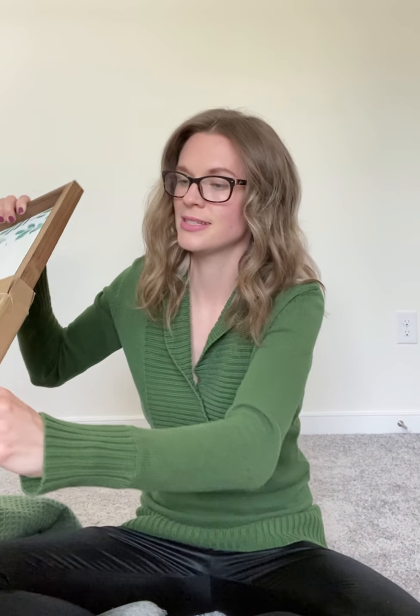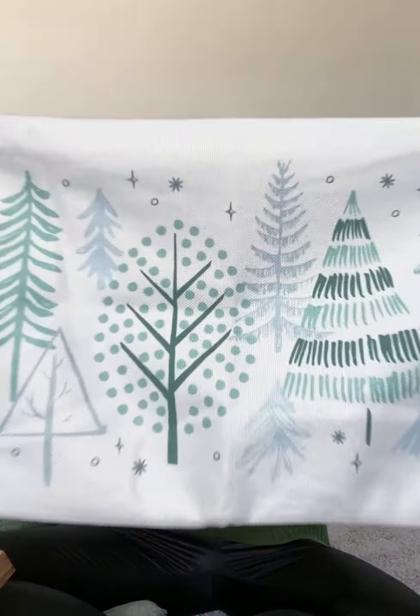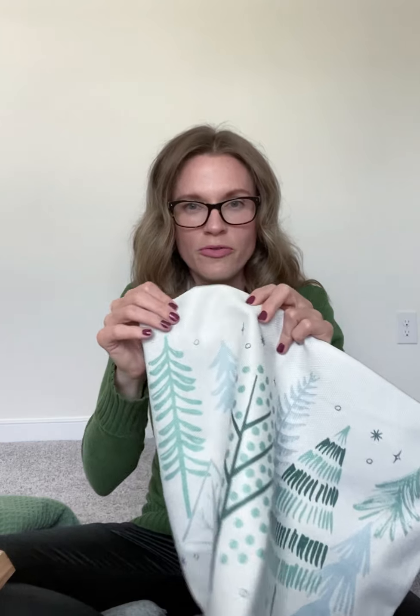There's also this fun sleigh which can be used as a tabletop display, or it's got hooks so that you can hang it on the wall and use it as a shelf. Super cute and super great for winter. I will probably hang this up and maybe put some seasonal tchotchkes on it, maybe even here in this room.